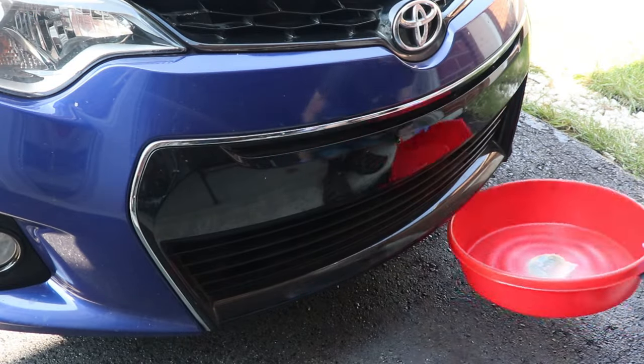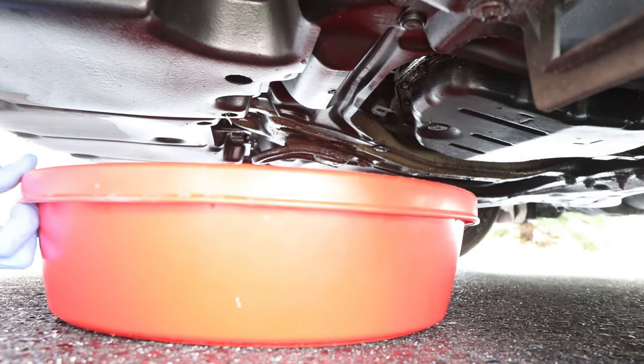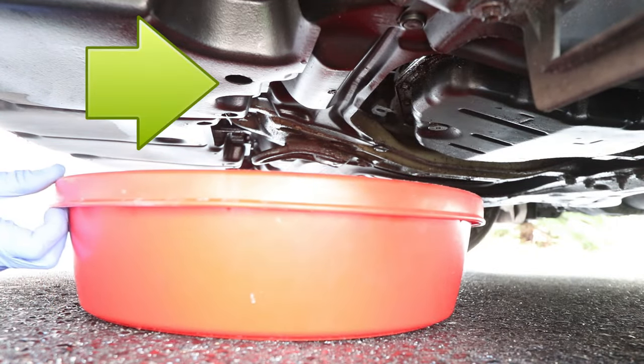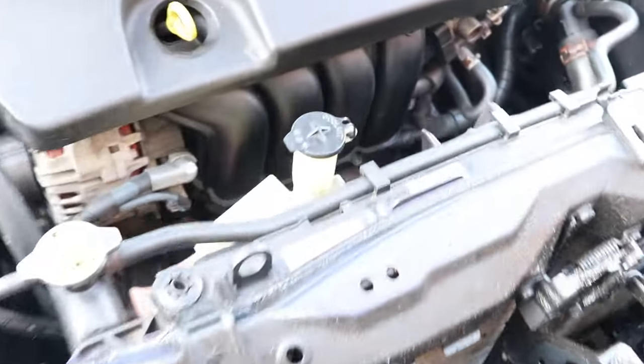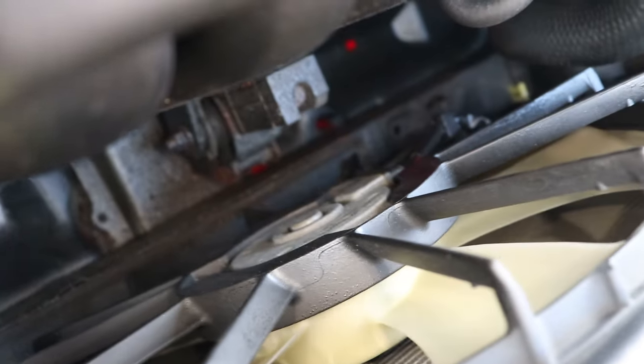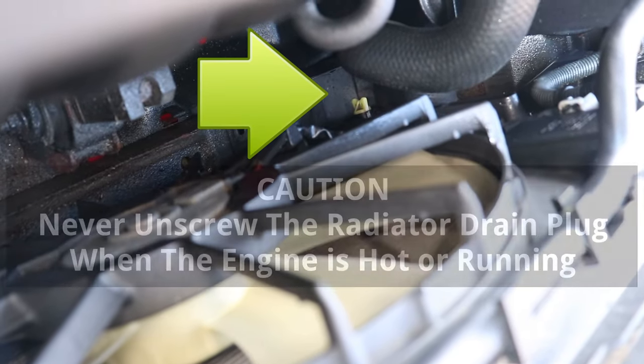Alright, so now that the engine is cold, it's safe to drain the coolant. I'll start by placing my drain pan under the car just below the hole in the cover. And now, to release the coolant, I'll loosen the radiator drain plug, which is located at the bottom of the radiator on the driver's side.